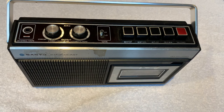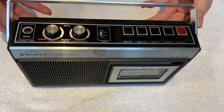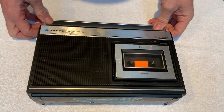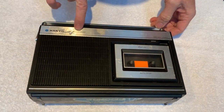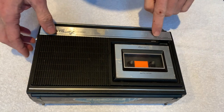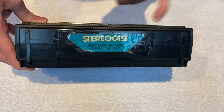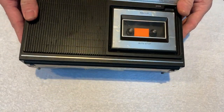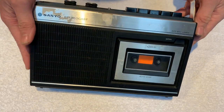Well hello, welcome to the channel and thanks for joining me. We've got this gorgeous old Sanyo unit, the M4200, a Sanyo Stereo Cast with four-way power. There's the original Stereo Cast sticker on the bottom that someone taped on when they bought it, way back in probably the early 1970s.